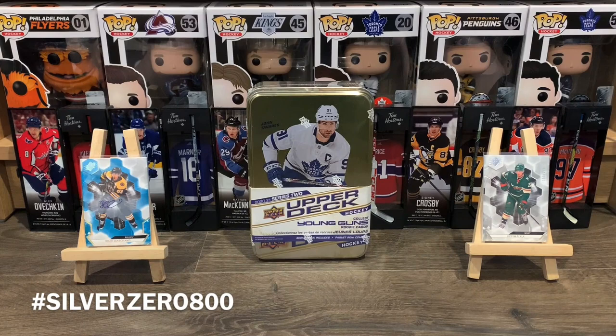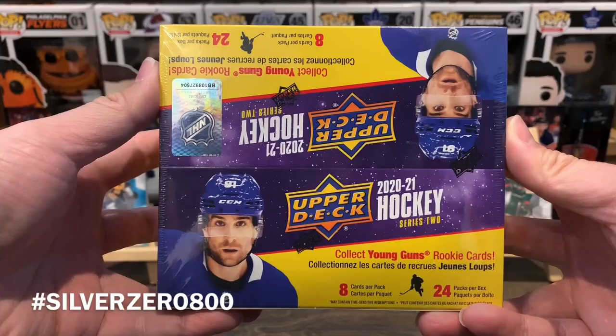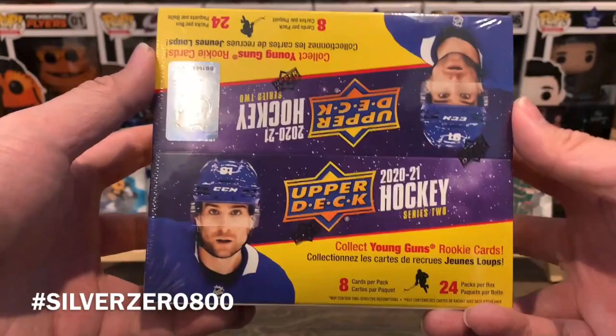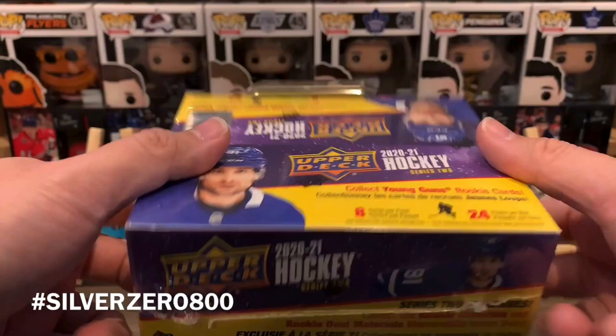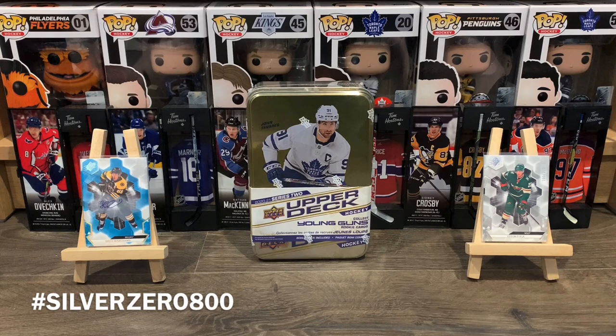Welcome back to the channel. Today we're back with another box break, and in my hands is the 2020-2021 Upper Deck Series 2 retail box. I already got the big Young Guns out of here so there's not really much to chase, but I like this product in general. I won't mind pulling another Stutzle or another Kaprizov.